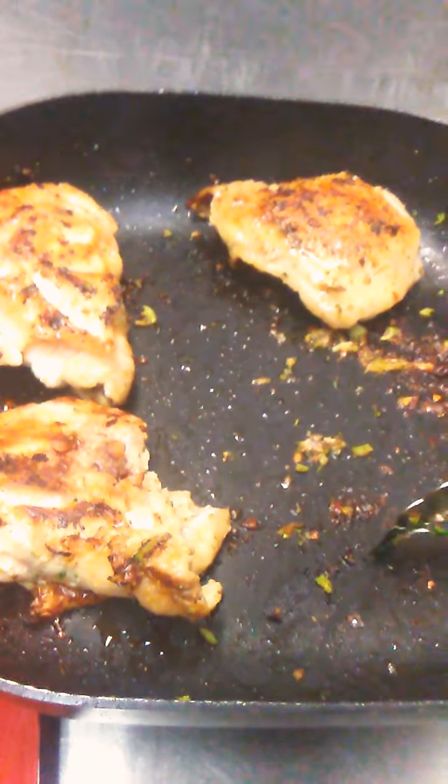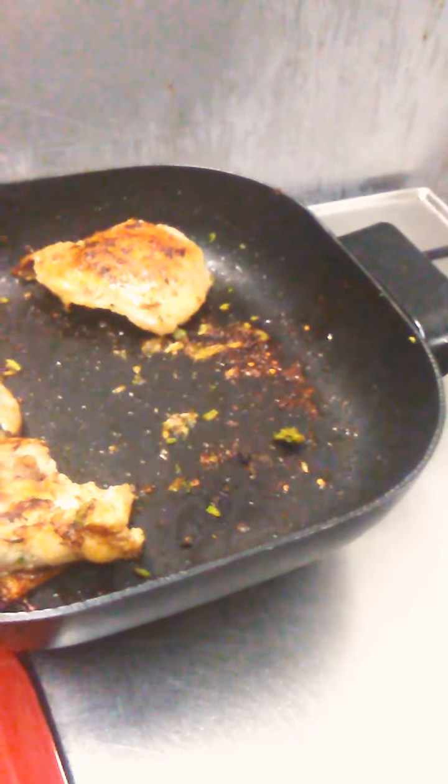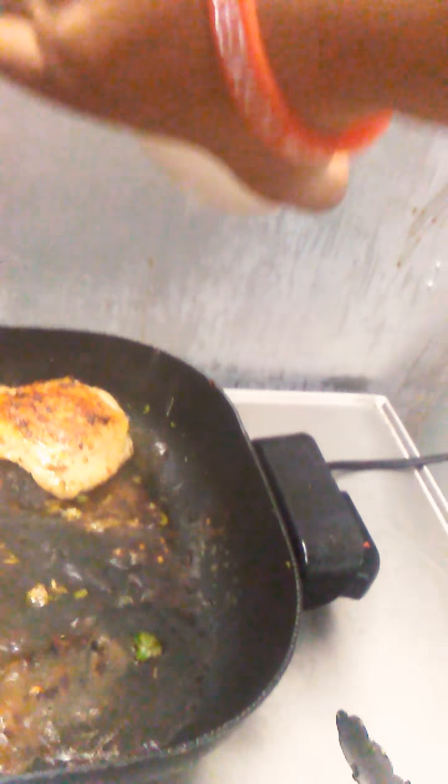I'm gonna add some water into this now. And here we'll add some cheese. Then let it out.